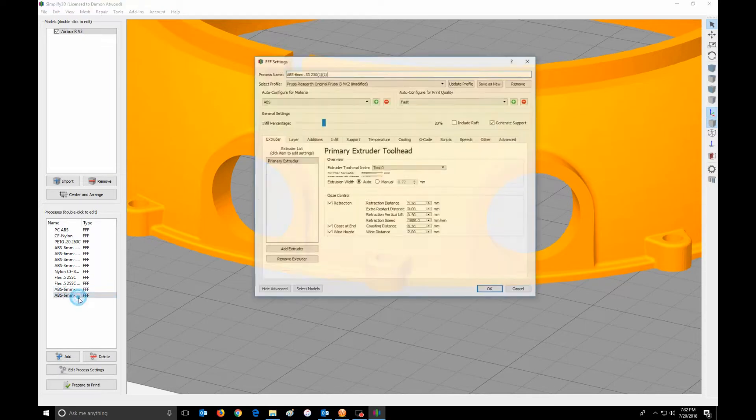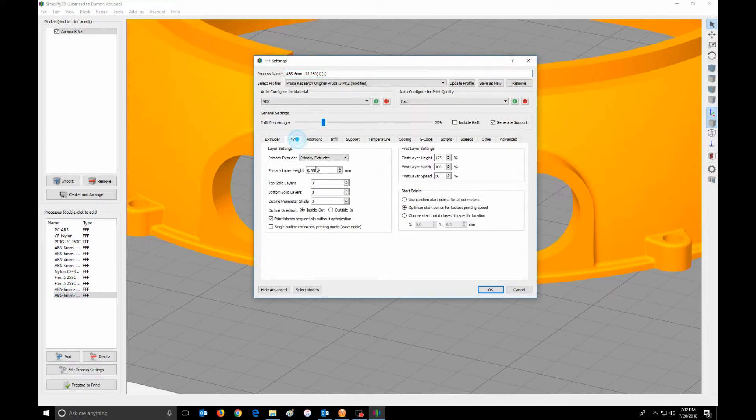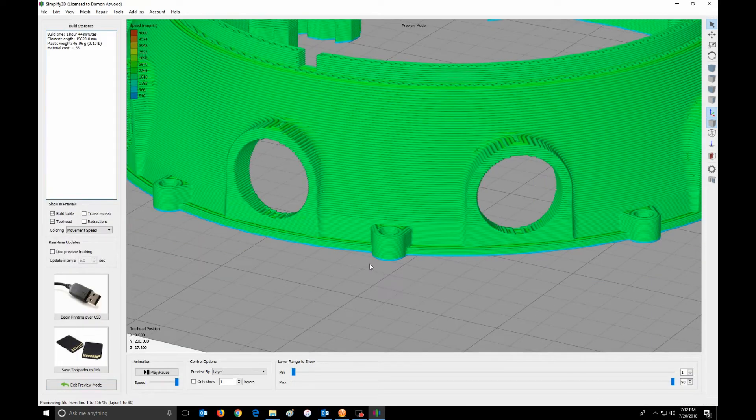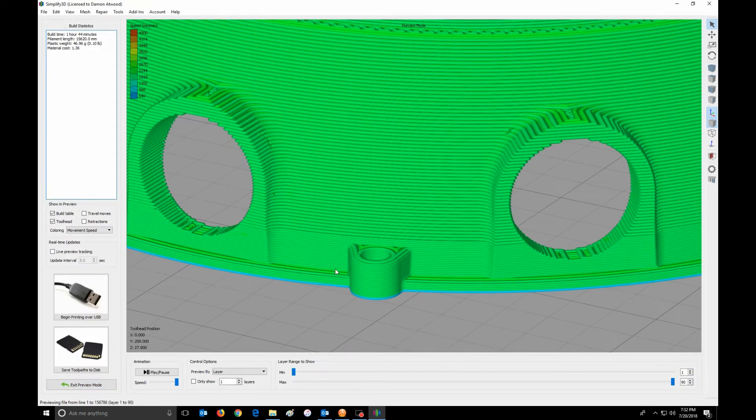And then my next layers, I'm going to leave them at 0.35. So now when I highlight both of these and hit print, you can see clearly here these are much more finer print, and this is much faster print.